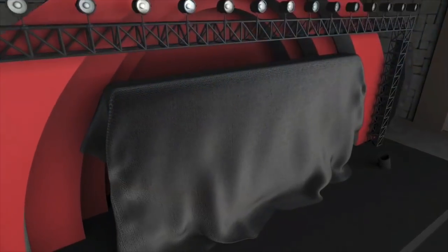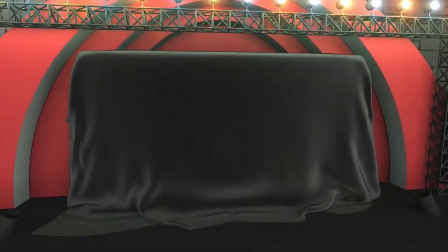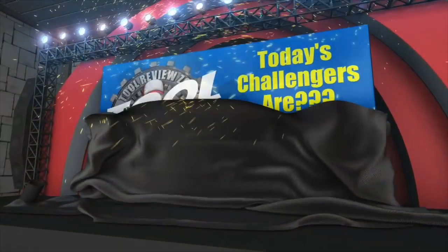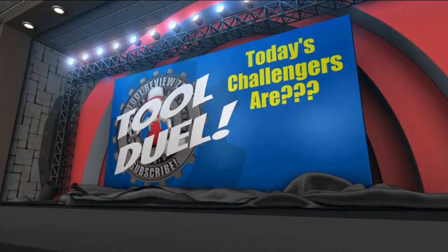Welcome to today's edition of Tool Dual. We're going to post all the specs and the cool features of each tool, but I want to know in the comment section below which tool you like the best, which one has the coolest features, and what would you change. I want you all to decide the winner between the two tools.